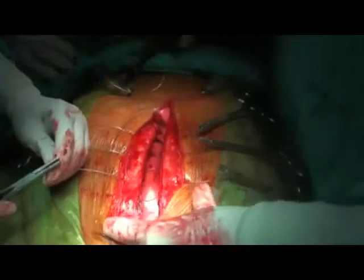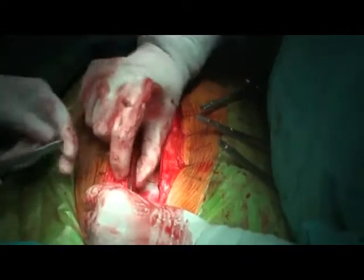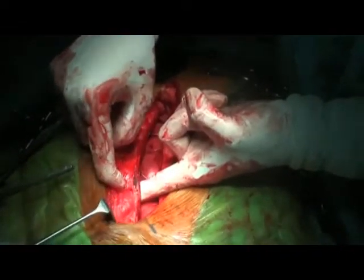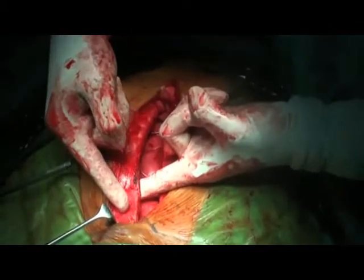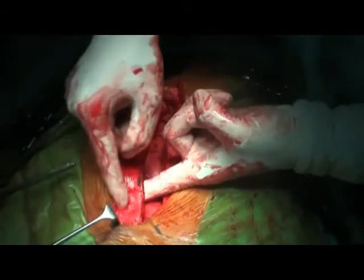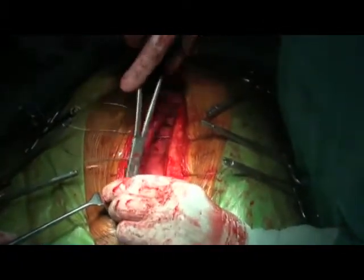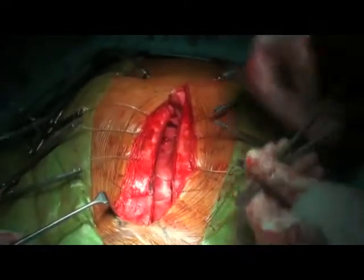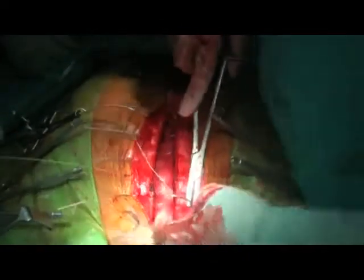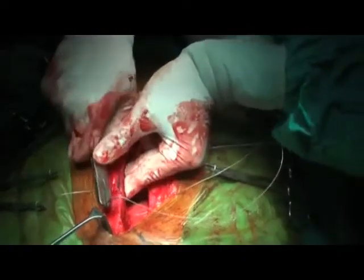At the manubriosternal joint, one should not pass the wires through it because that is the weakest point. In the body of the manubrium, do not try to put wires in the intercostal spaces there because they are very narrow and can damage the internal mammary artery — always pass the wire through the body of the sternum. The same rule applies: pass your needle vertically rather than tangentially, because tangential wires will cut through. For this small patient, I am using only two wires through the body of the manubrium; for a heavier patient, I would use three.